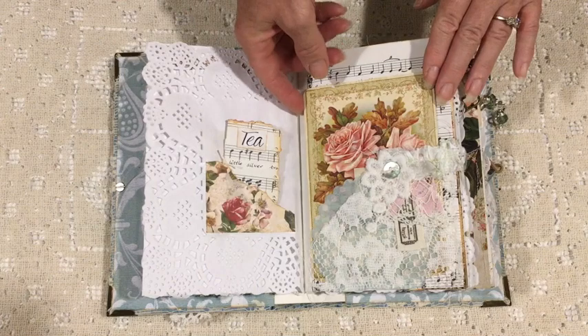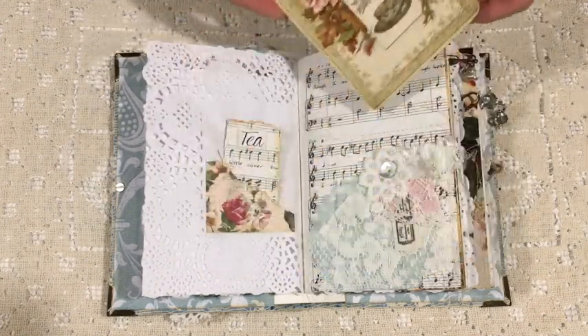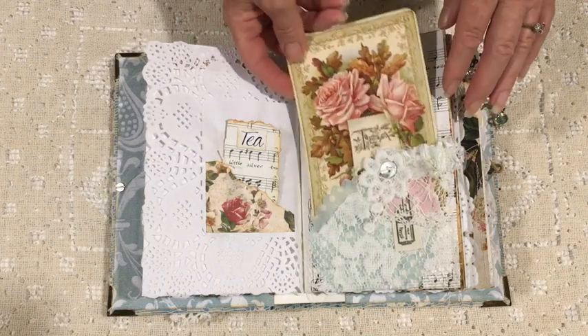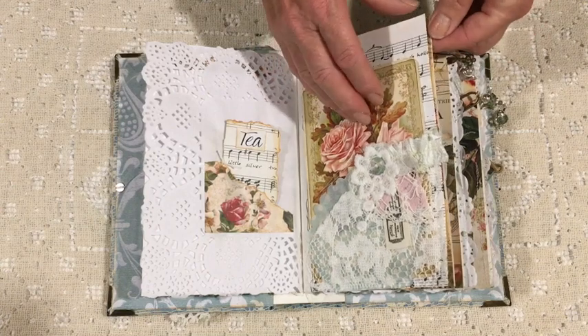Another large lace pocket to accommodate this absolutely beautiful large card that comes in the kit, and that's onto some vintage music paper.